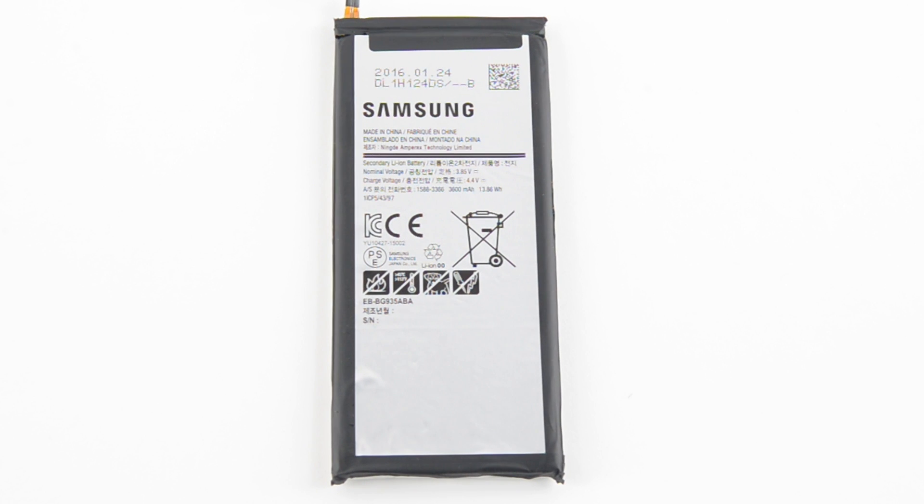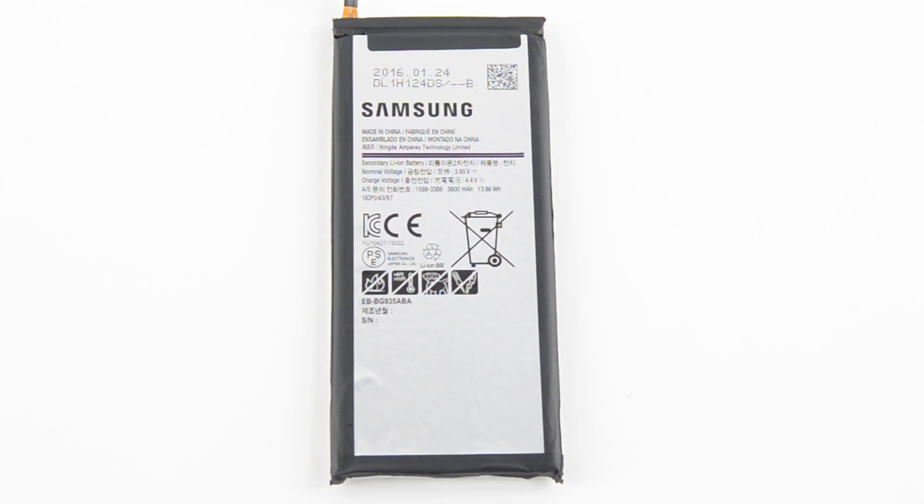We extract the whopping 3600 mAh battery. That's 20% more capacity than the already capacious 3000 mAh battery in the S7. It seems the tradeoff for a marginally thicker Edge will be a longer battery life and less wear from frequent charging.